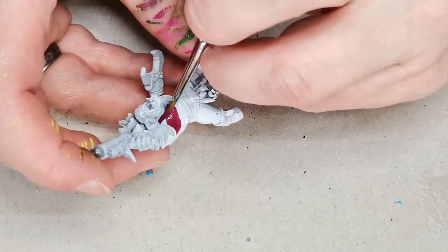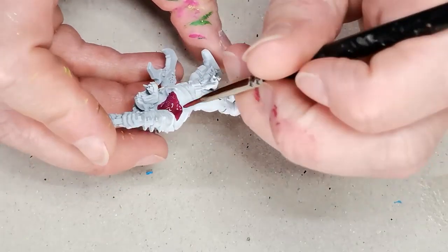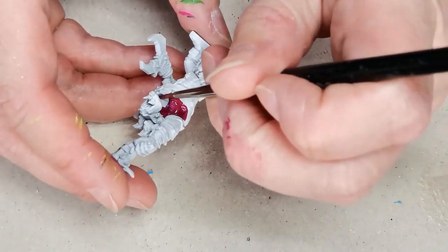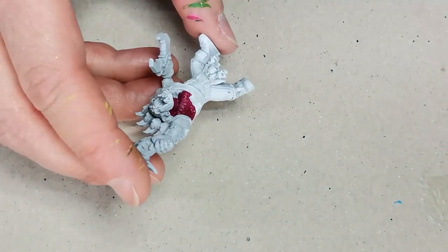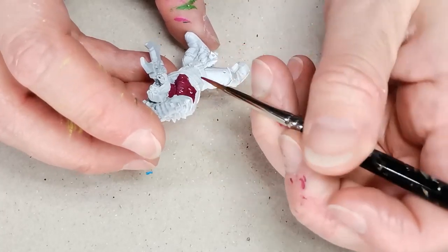I start off with a model that's been primed using the White Scar spray and then I've decided to do something a little bit different, because usually for the skin I just go with the Warp Lightning contrast paint, which is a very bright green color. But I've been watching a couple of videos about painting and thought maybe I should try something a little bit more elaborate.